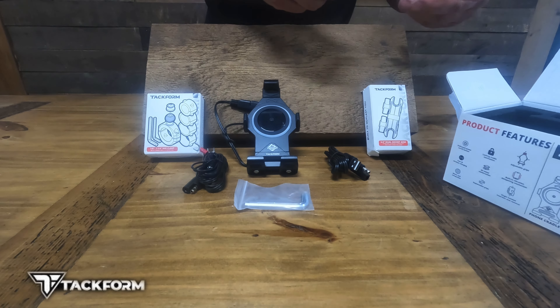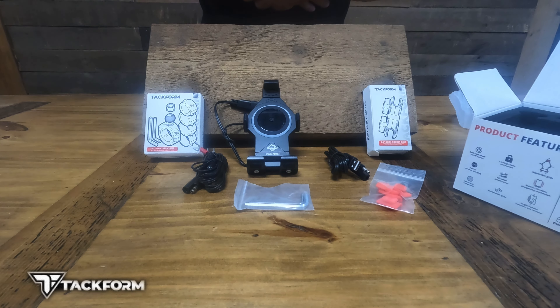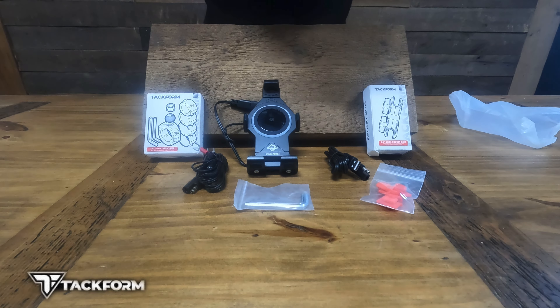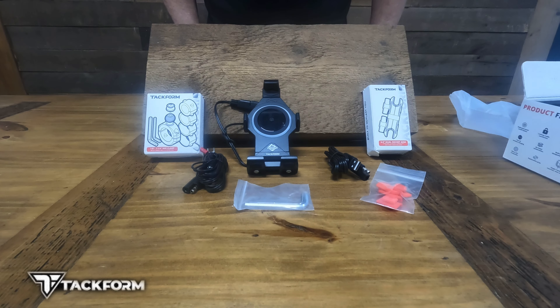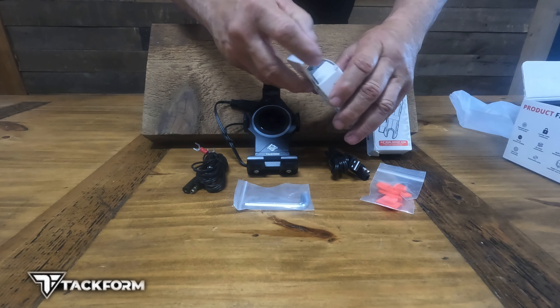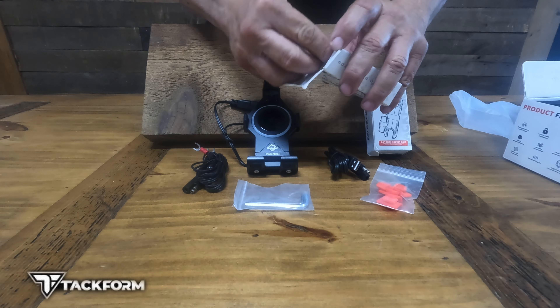A couple of two different sized allen wrenches, and once again these are the replacement grips. I'm very impressed with the quality — this is definitely a top-of-the-line wireless phone charging mount. This is the fast Qi charging system. Qi is actually spelled Q-I, but it's the standard charging system for electronics.